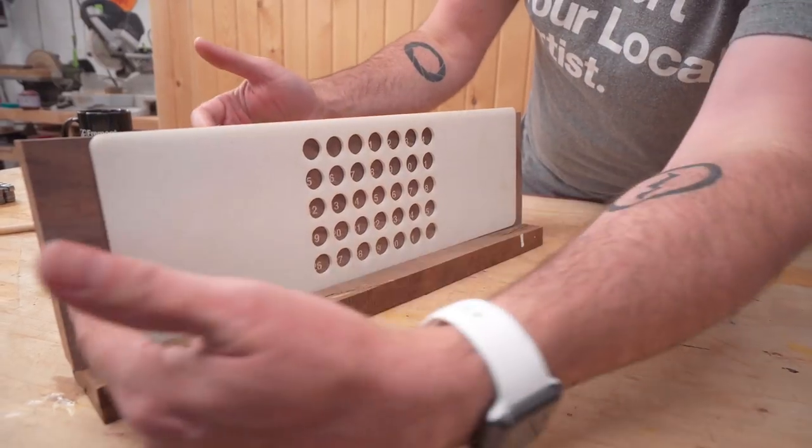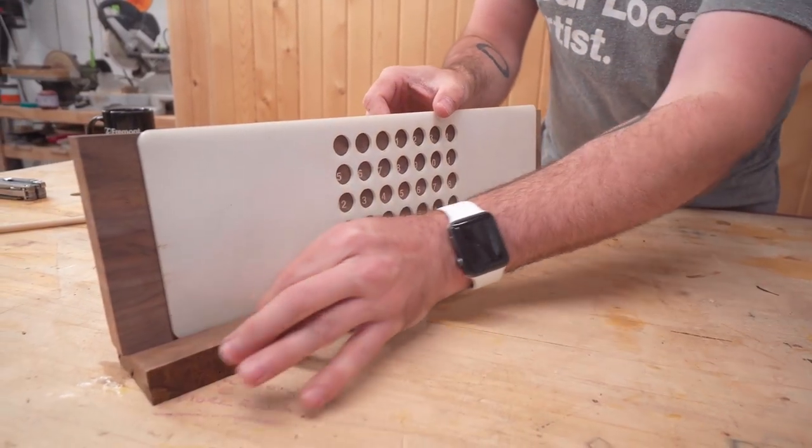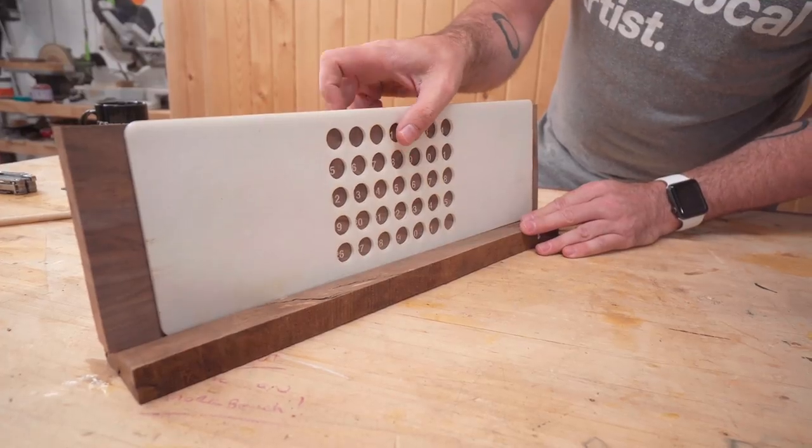So up next we're going to cut the pieces to length, rout a little groove to hold a pencil or pen, and then we're going to glue it together.